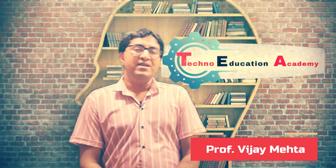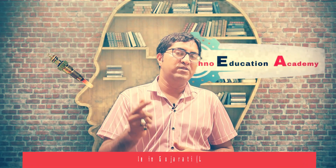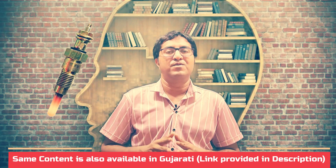Hi guys, this is Vijay, welcome back to my channel Techno Education Academy. Today I will give you a brief idea about the glow plug - what is the function of a glow plug. We all face the problem in winter when our bike does not start. In the early morning, the surrounding temperature of the engine is very low.